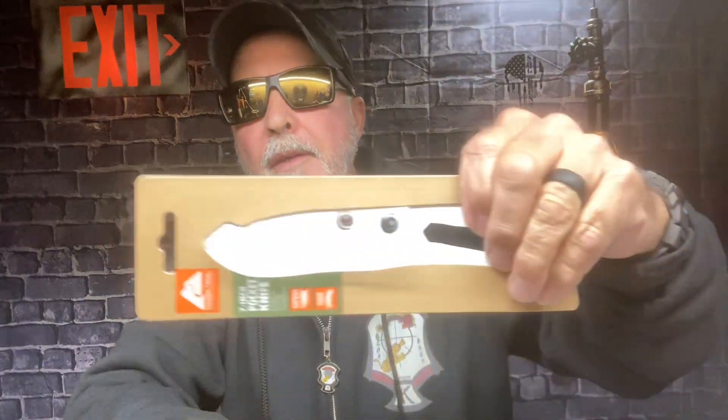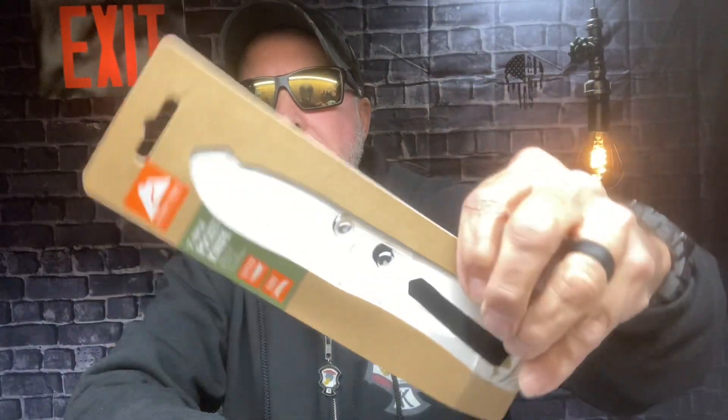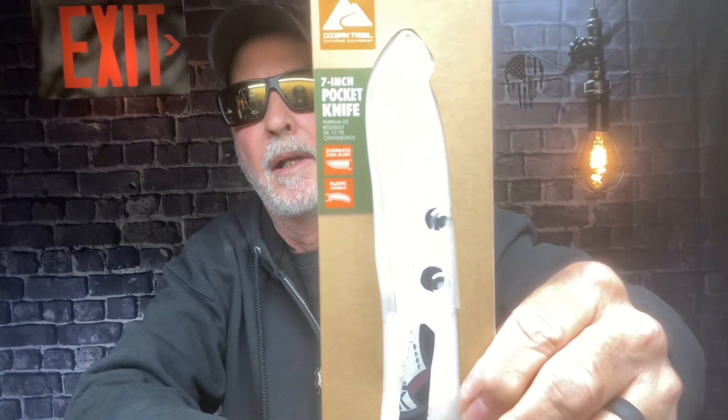I finally caved in on the six dollar Walmart knife — this is the Ozark Trail seven inch folding knife. It has what they call the 'shaft lock' on the package, a three inch stainless steel blade (steel type not specified), and a four inch plastic handle with a shaft lock and pocket clip.